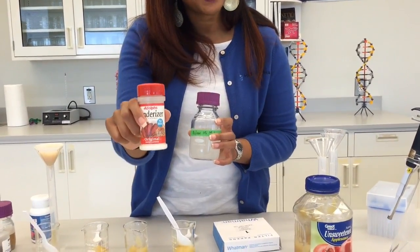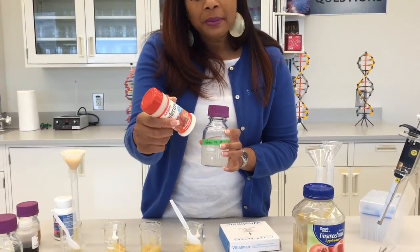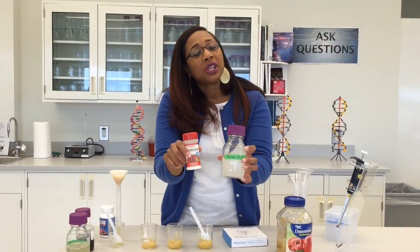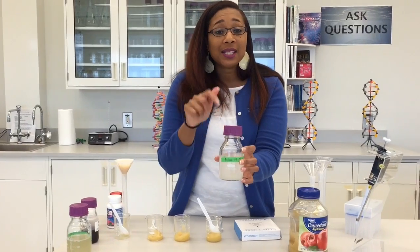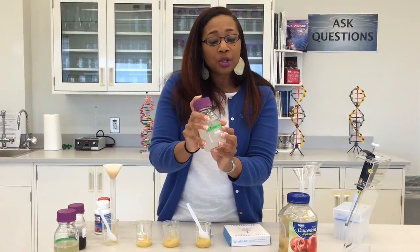So you'll take the meat tenderizer, put a certain amount — you don't have to measure it out — and then you want to use an equal amount of water. Make sure that the solid is dissolved into the liquid and you do this by shaking it up.